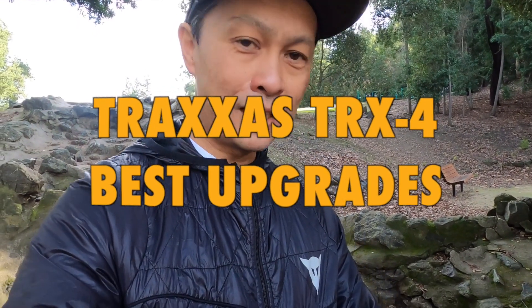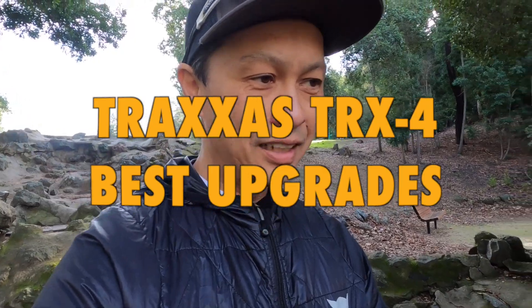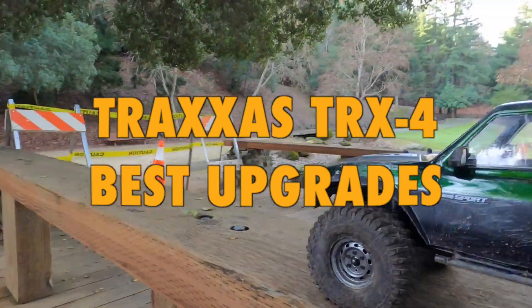I'm here to tell you about my current setup for my Arrma RX4. It's a pretty fascinating vehicle — love it. Here it is.